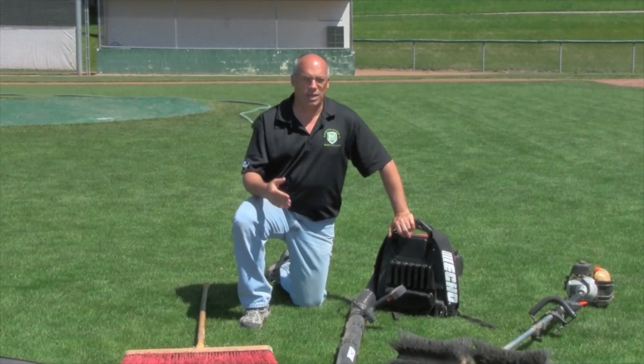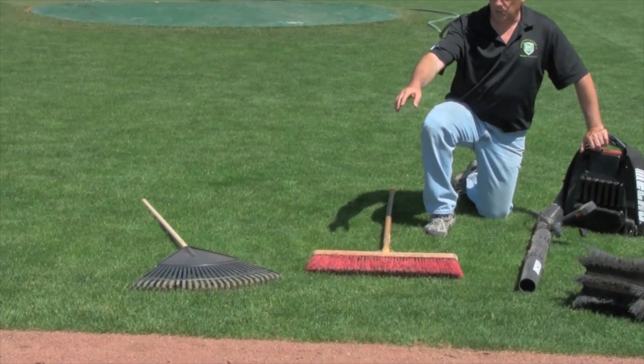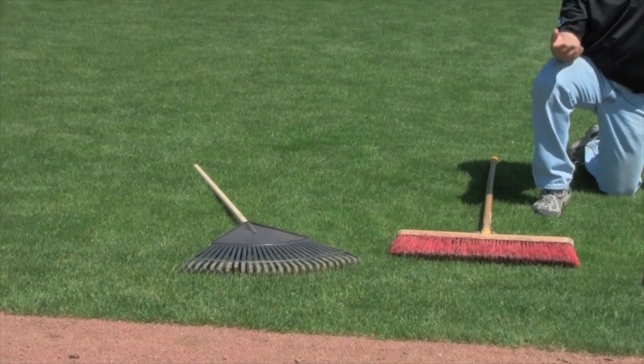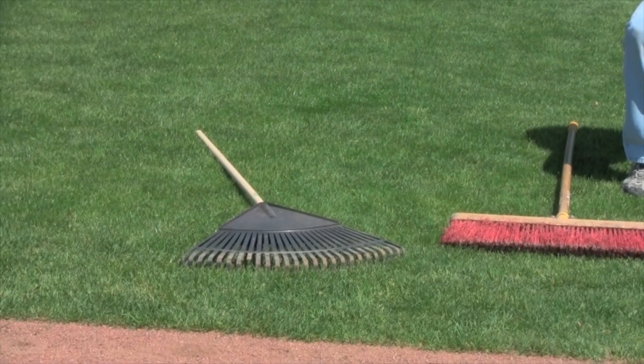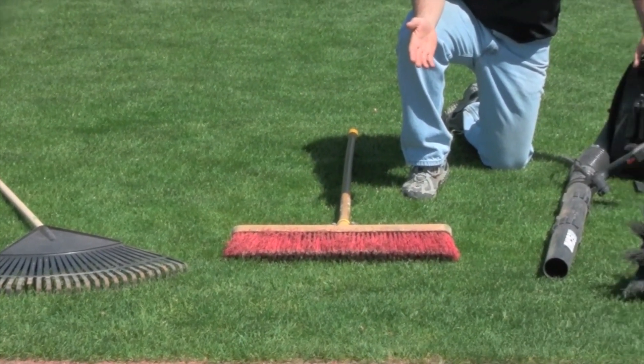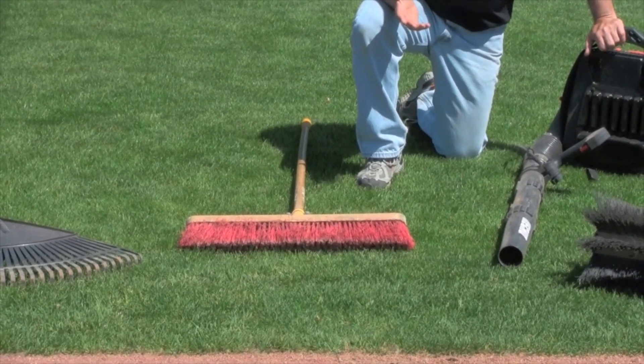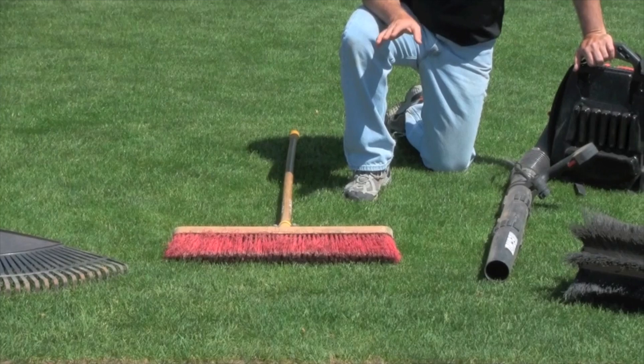There are some basic tools that will do that job very effectively, starting with a fall leaf rake — something with a broad tine that's flexible and can go in and comb that material out of the turf. Or you can use a stiff bristled push broom; typically a medium bristled plastic push broom works the best.